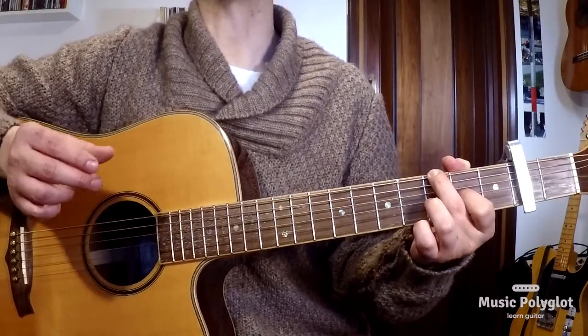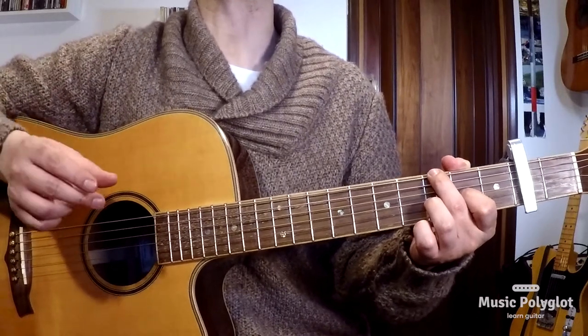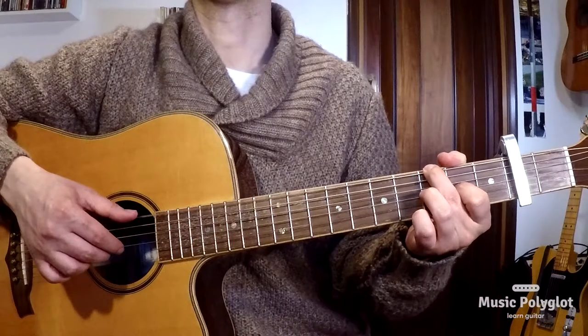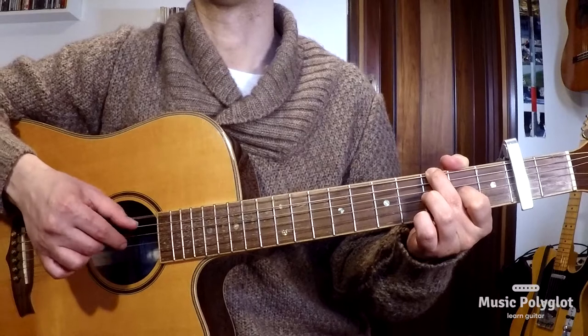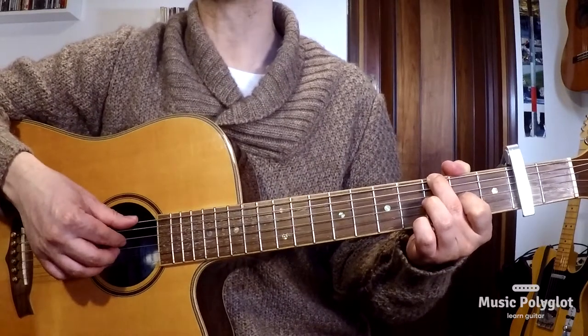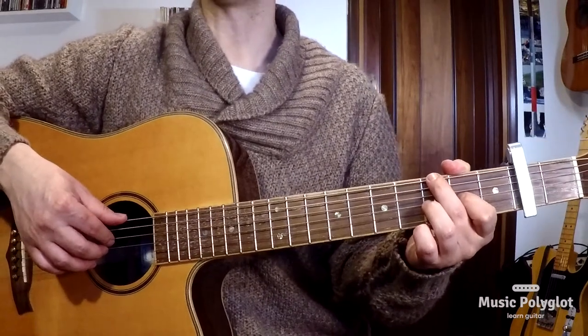The first thing to notice is that the thumb and the middle finger play at the same time — they're always going together. And the second element is the index, which plays the open D string all the time in between your other notes.